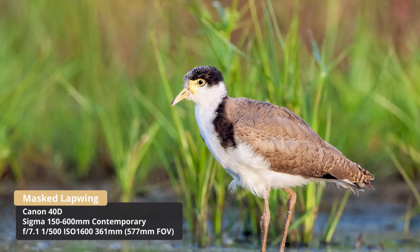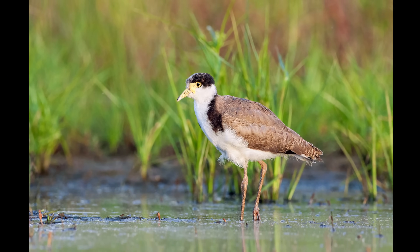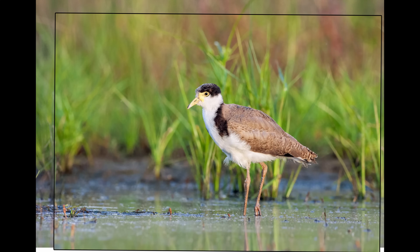An image of a juvenile masked lapwing also taken on the 40D shows the versatility of this lens. I was photographing small dotterels at 600mm but this much larger bird required me to zoom out to 361mm just to frame it. The light was pretty low and I was using ISO 1600, but the image quality and sharpness is excellent - pretty incredible for the cost of this combo.